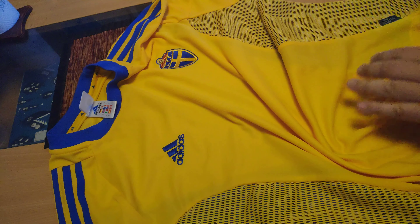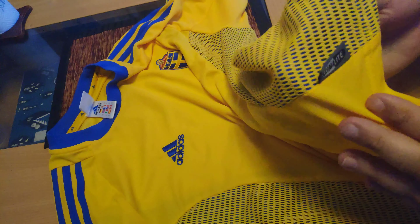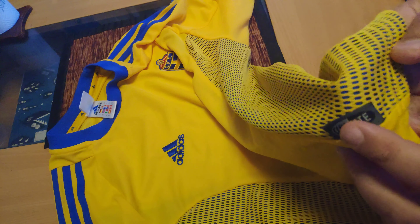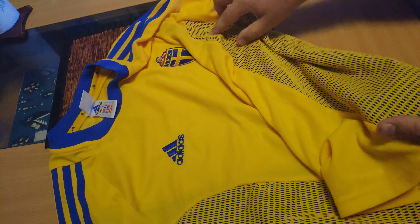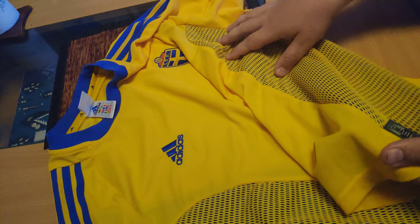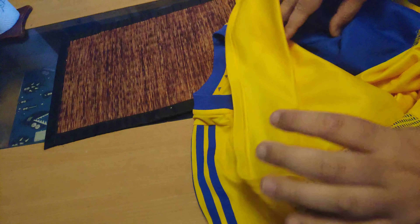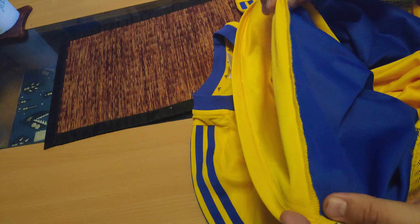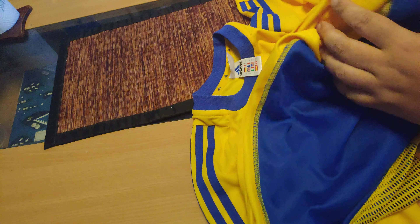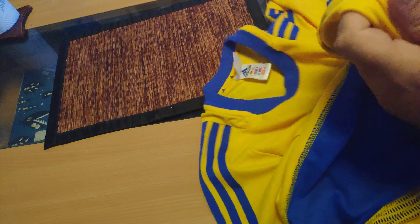Adidas made this. It's supposed to be a climate thing — through this netting it can bring in air so you don't get as hot. Let's see the stitching. The stitching looks alright, I guess. I can't really tell that it's not.